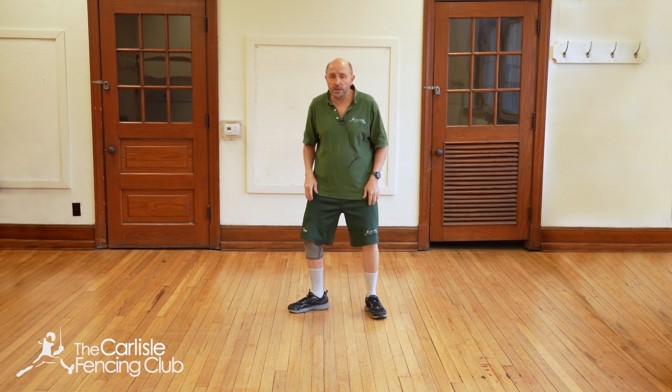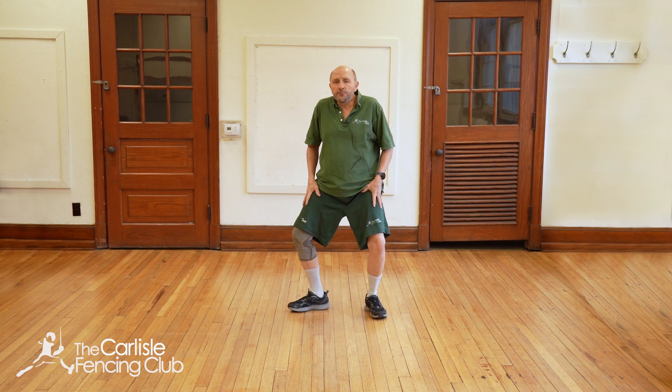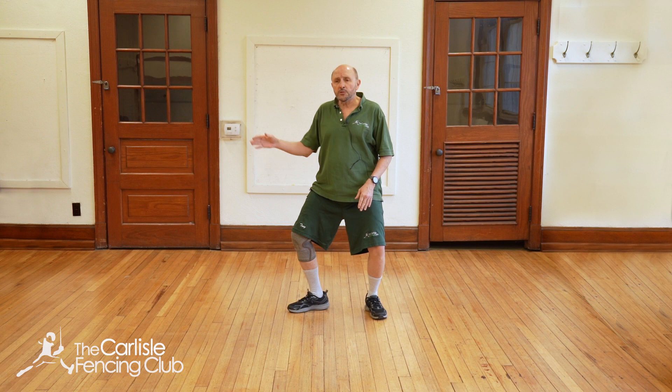First, you get into a good on guard stance. It's very important that the hips are over the heels, both knees are bent about equally, really putting a little weight on the back foot.